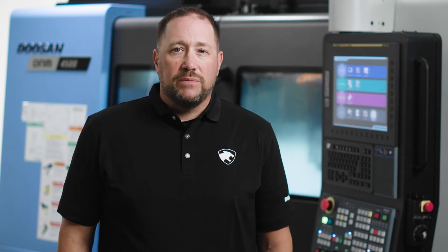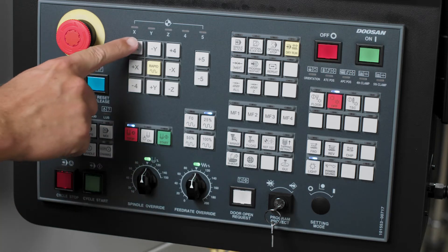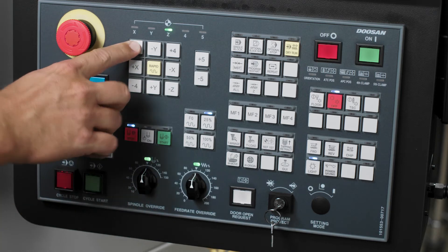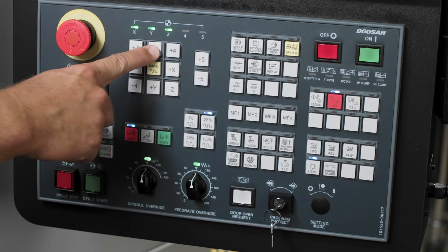Once you're off and away from your part, Doosan recommends you reference return the machine. This way, the machine will be starting from a known safe place when we restart our program. To do this, press the reference hard key and then press the Z-axis hard key, then the X-axis hard key, and last, the Y-axis hard key.